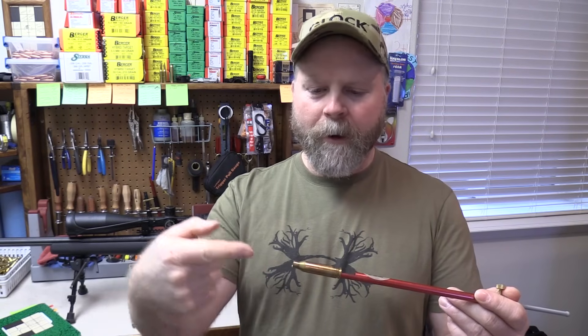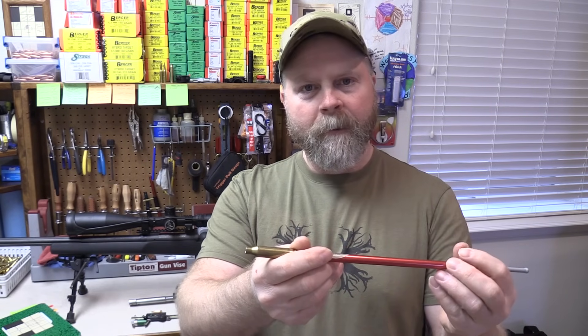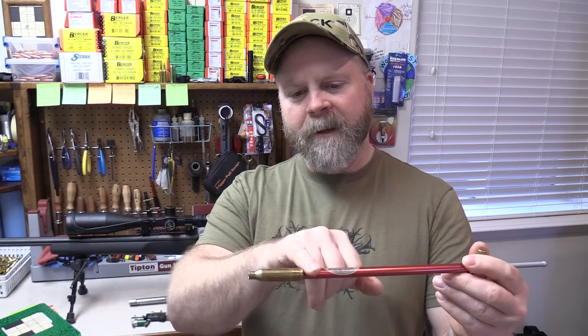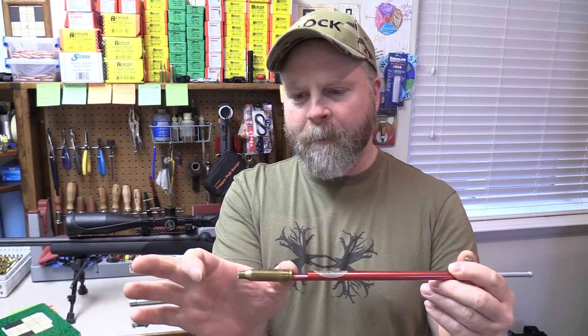Once you have it in place, you take the bullet you want to use, put it in the end of the case, and push the bullet in and out of the throat until it meets the rifling. Once you find that spot, you lock it down — there's a flat on the gauge that lets you put a caliper jaw there, with the comparator body measuring the bullet. You can buy these cases for just about any cartridge; Hornady sells them. The best way, if you have the means, is to fire a round in your chamber and drill and tap the end for the gauge — a 5/16 by 36 tap. It fits like a glove once done.